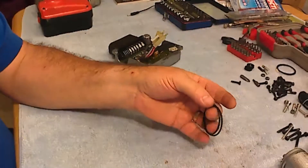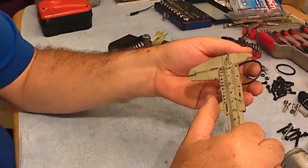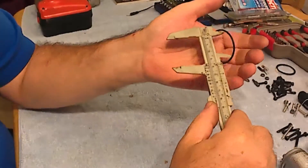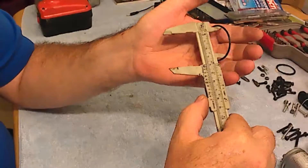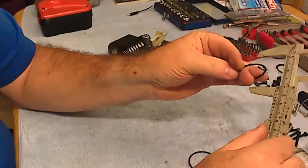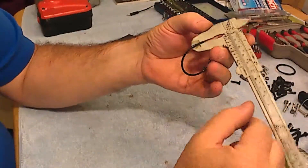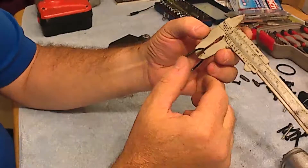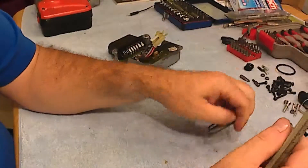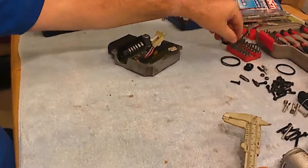Just so you know the dimensions — because I didn't find them listed in some other places — the inside diameter is about 39 millimeters and the thickness of the rubber is 1.8 millimeters. So if you can find these O-rings you can replace them very well.